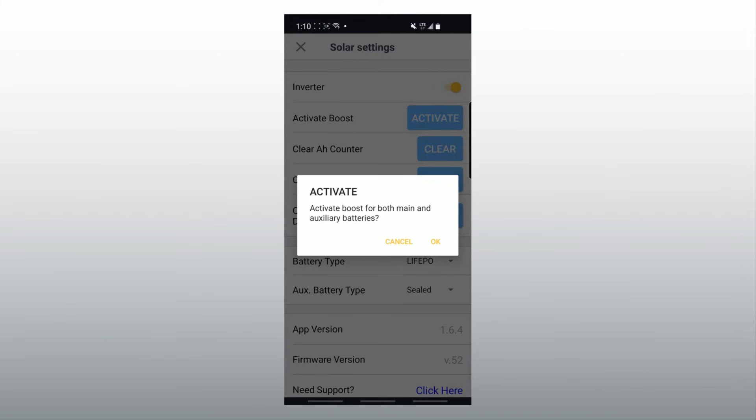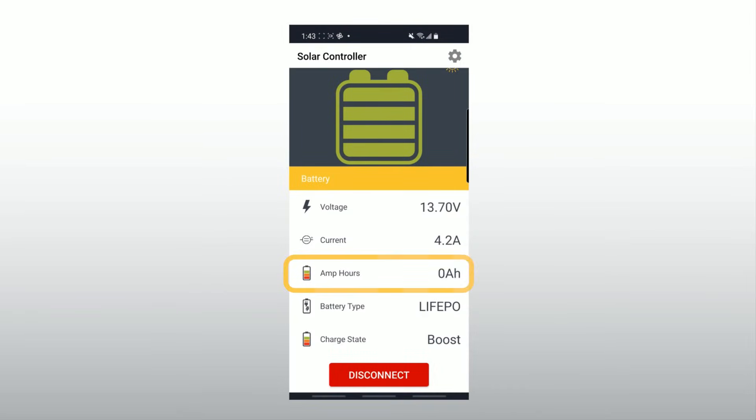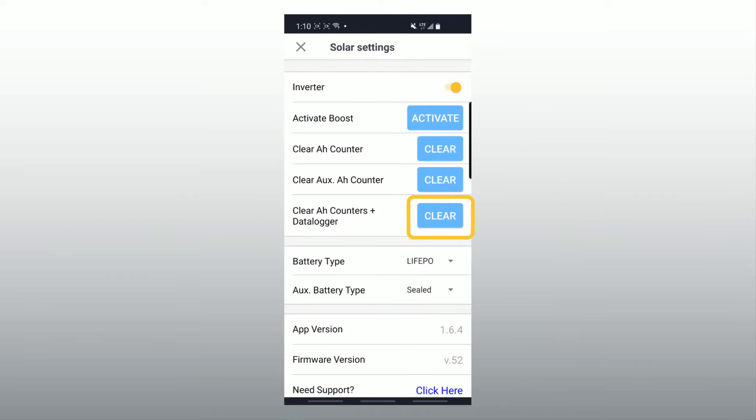You can also activate boost mode from the settings menu. Your controller keeps track of the amp hours put into your battery bank by your solar panels. If you have two battery banks connected, it does this for both. You can reset this cumulative counter in the settings menu as well. To reset your amp hour counter, click the cog button to go to the settings menu, then click the clear button to clear the corresponding history accumulated.